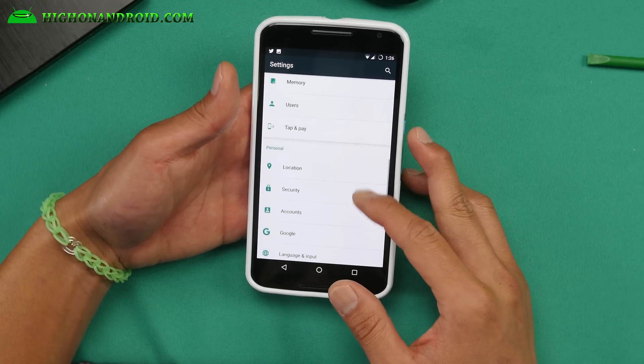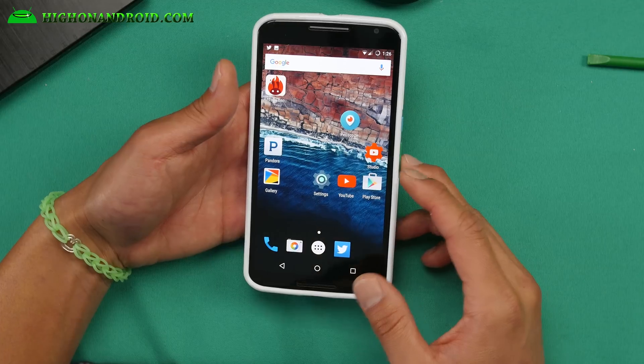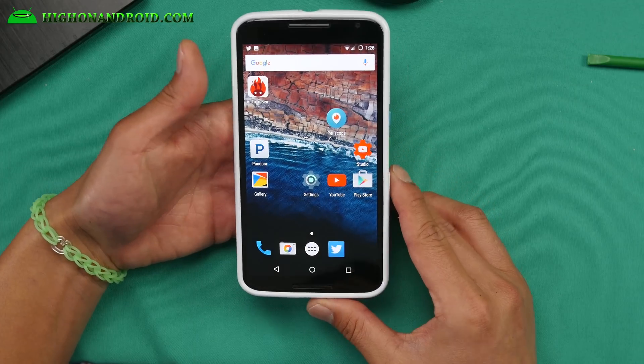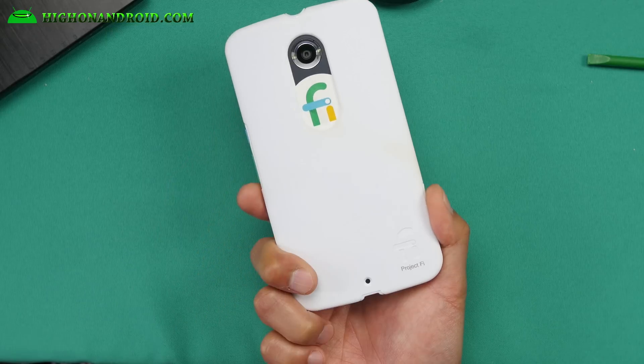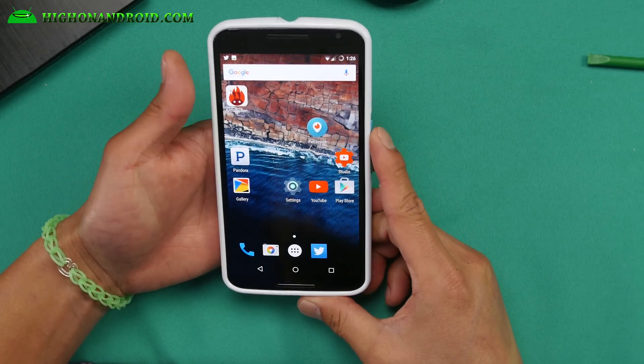That's pretty much it. Definitely check it out if you want a really fast experience on Android 6.0 Marshmallow — definitely check it out and do let me know. Don't forget to donate to the developer of this ROM. I'm using it with Project Feed and it is also 100% compatible with Project Feed.